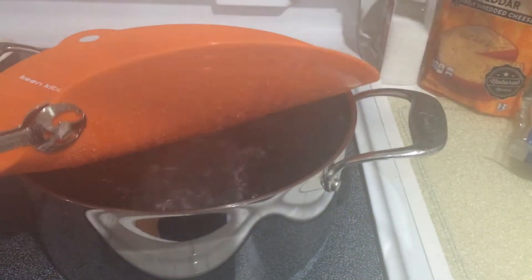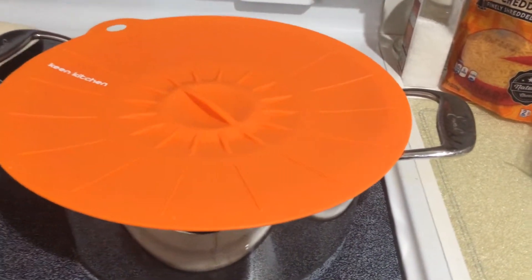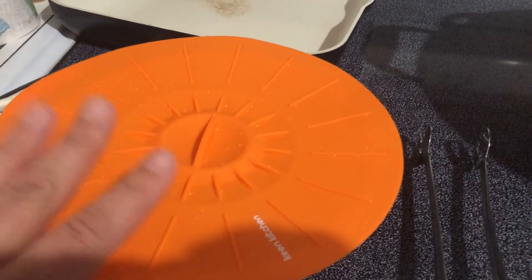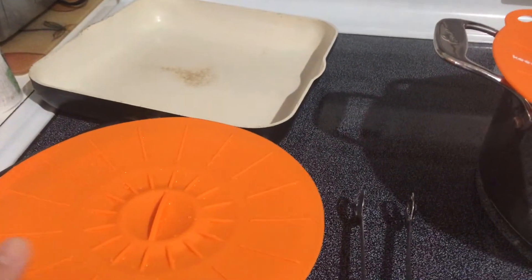You do need to use some utensil to pick that lid off, so be careful. Also you can use it for storing items. Instead of using saran wrap, you can put some fresh fruit or vegetables or anything you'd like into a bowl and cover it, and it will keep the items airtight in the container.